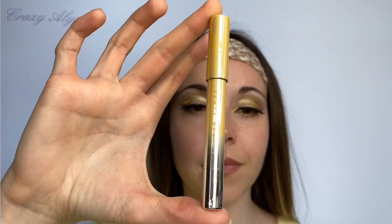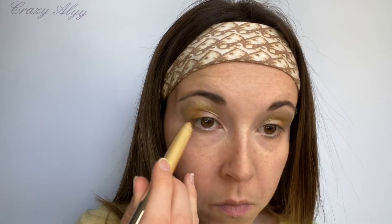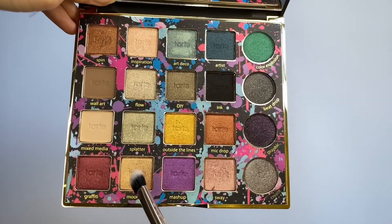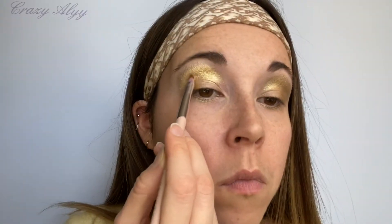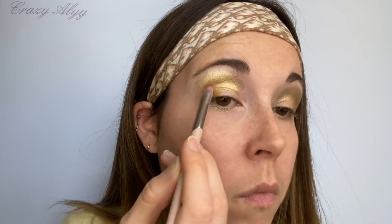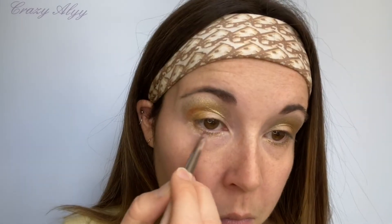Ensuite je me sers du Banana Frost de Fenty Beauty, donc c'est un crayon, et j'en mets sous tout l'œil. Ensuite je vais mixer Mixed Media et Moonlit pour mettre sur ma paupière interne et faire un petit mélange avec la teinte Spin pour quelques reflets bruns.